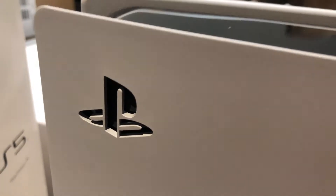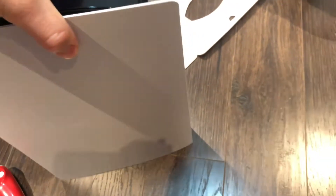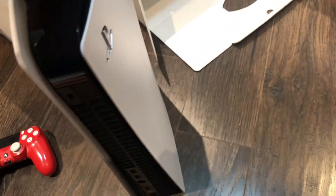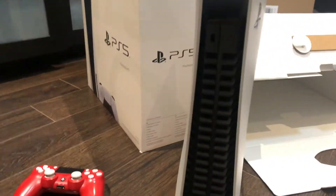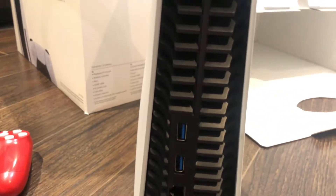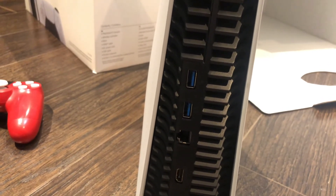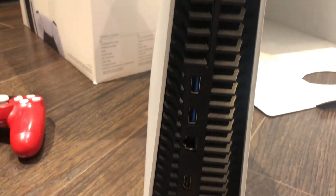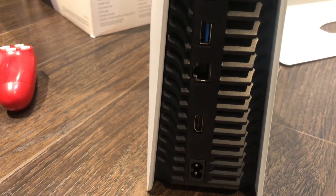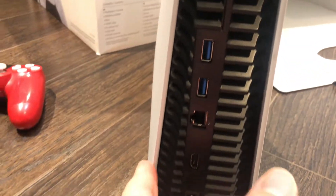This thing has got an amazing heat sink and cooling system. Let's look at the back of it here. This is the back — very clean. It's got a Kensington lock right there. You have two more USB 3.0 ports, high speed. You have ethernet, HDMI — your HDMI 2.1 — and then your power connector.